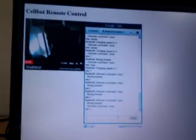This is great if you're controlling the robot through a streaming video where the latency might mean that you can't see what your robot is doing.